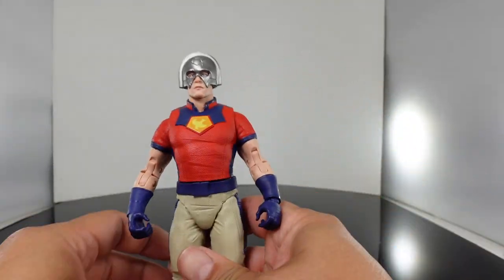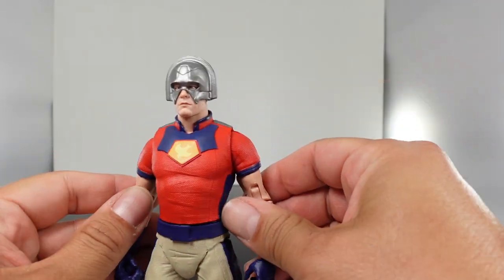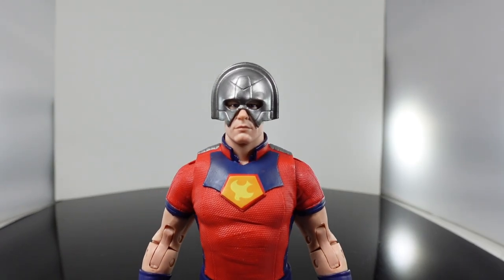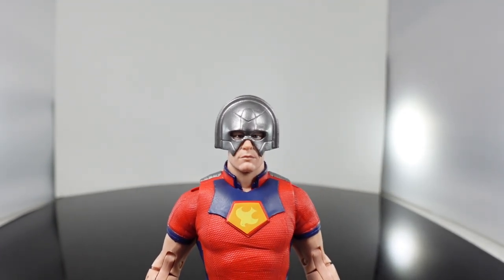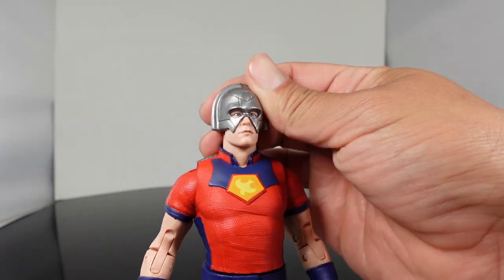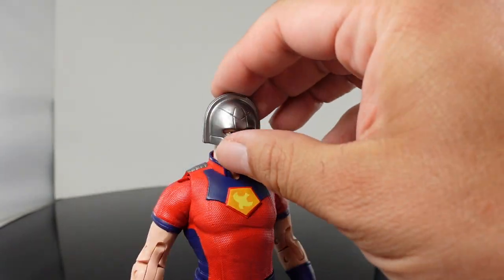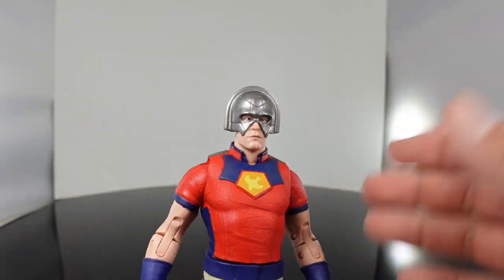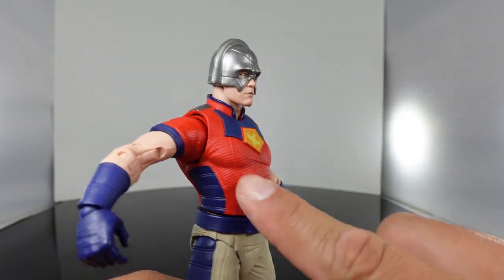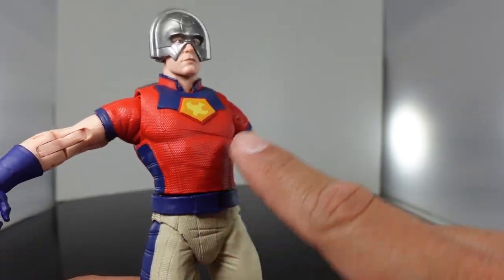Let's bring out Peacemaker. Now there is going to be an unmasked variant of him, so I'm probably going to pass on that — same with Bloodsport. Those are going to be Walmart exclusives. Over here you have him rocking his helmet, which looks so freaking cool. It does resemble John Cena — this really does look like John Cena. I like how they said it looks like he's wearing a toilet. That's hilarious — they said that in the film. You got his logo right over here.